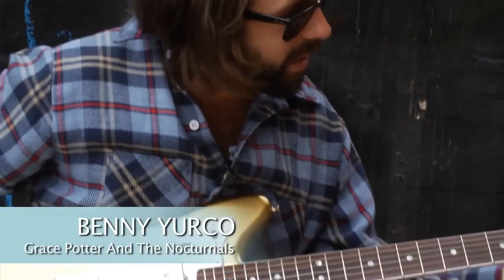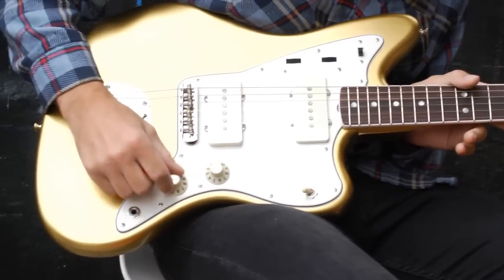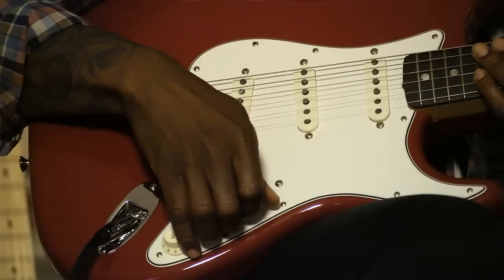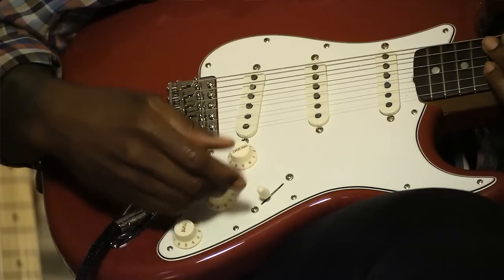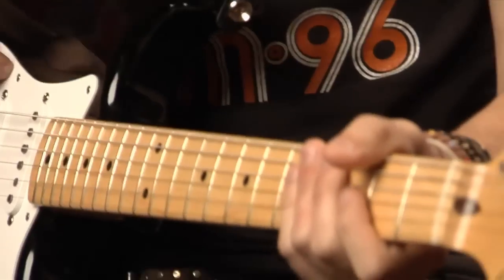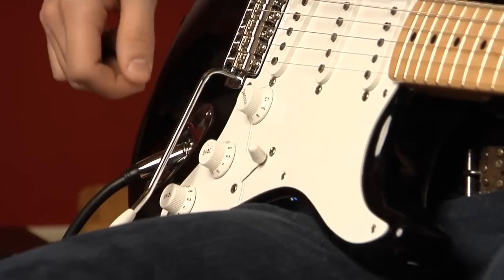The old mid-60s logo and headstock — it's killer. It just feels incredible. Volume knobs, the top hat, saddles — there's a lot of detail put into the knobs and pickguards. The pickguard is exactly the same. It's got the single ply pickguard, the knobs — everything is just kind of the real deal.